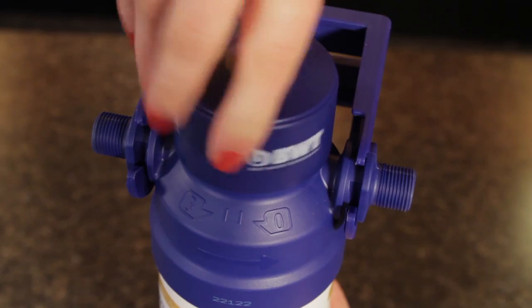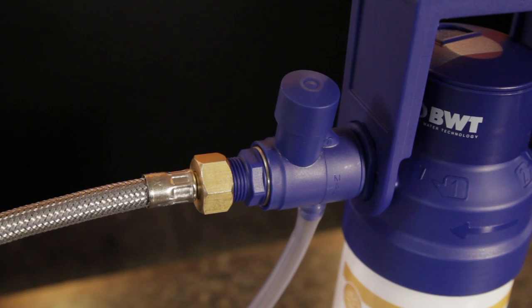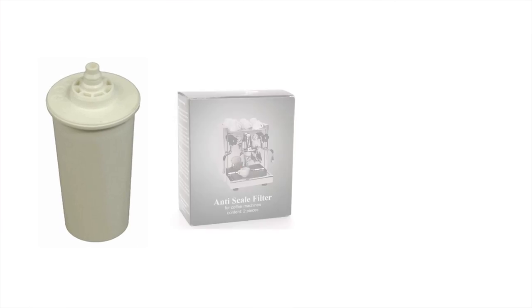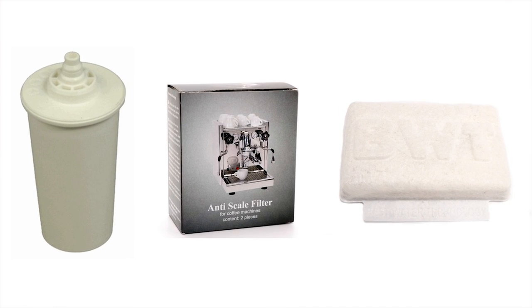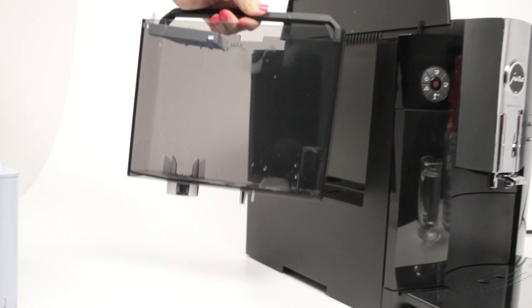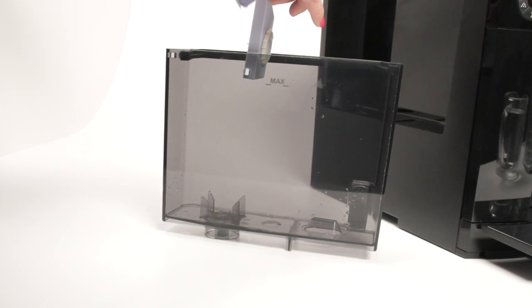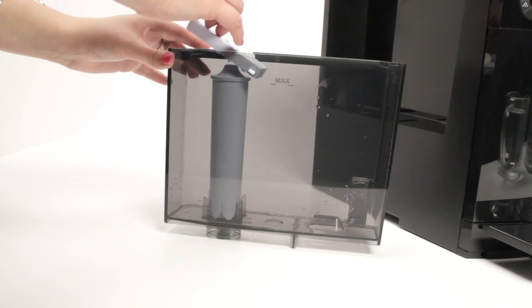It's a complete system that includes everything needed to plumb directly into your machine. For semi-automatics with reservoirs, there are a variety of in-tank filters and pads that reduce scale-causing calcium ions. These types will extend the time between descaling, but not eliminate it. For super-automatic espresso machines, using a manufacturer-recommended filter can significantly reduce and, in some cases, totally eliminate descaling maintenance.